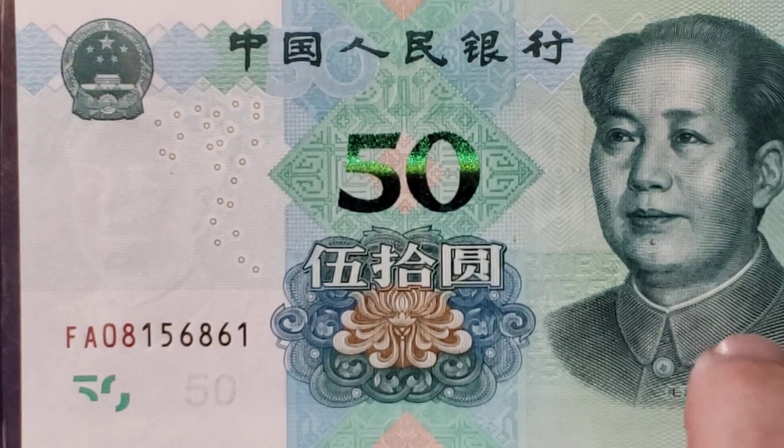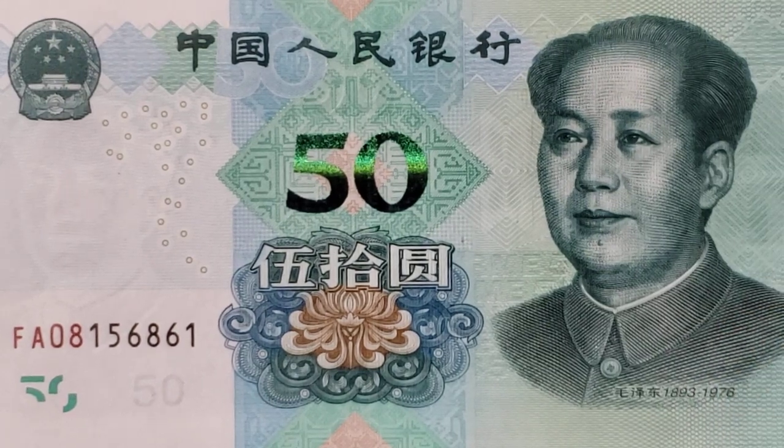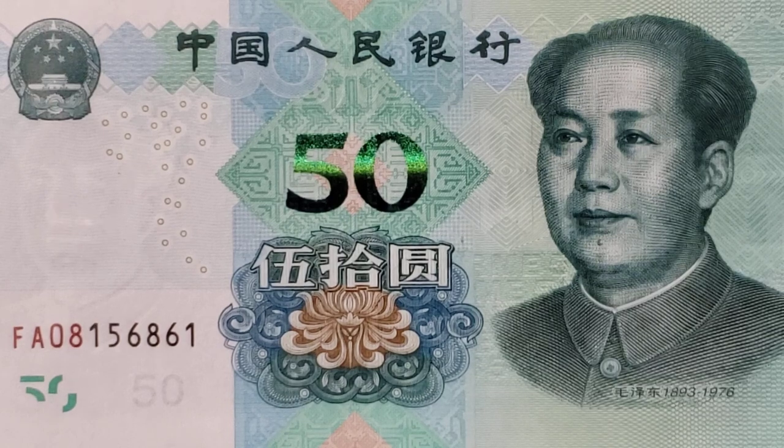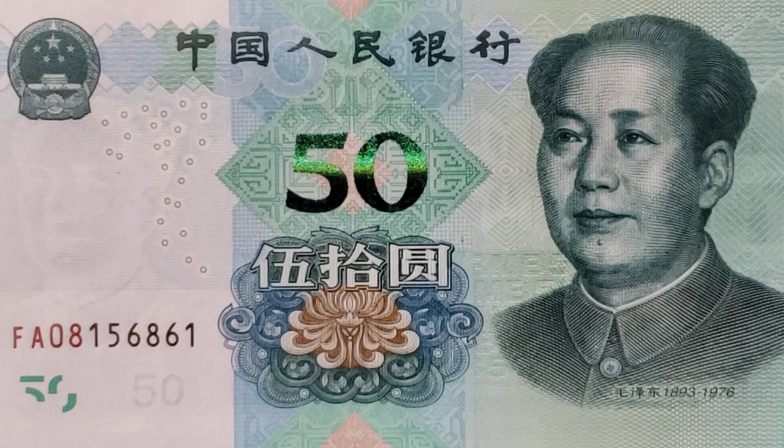Let's discuss the gentleman on the right end of the note. Mao Zedong became leader of China when his forces defeated the Nationalists in 1949. Among the things that Mao Zedong did, he created the first constitution for China. He was behind the Great Leap Forward of 1958, which killed between 20 and 46 million of his own people as he tried to bring the nation from an agrarian culture to a mechanized and modern manufacturing culture.